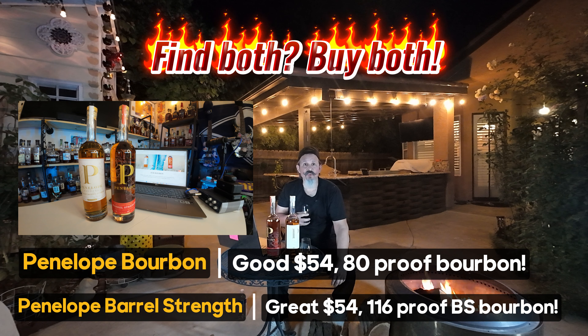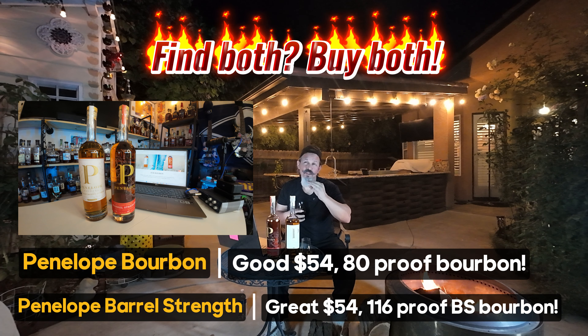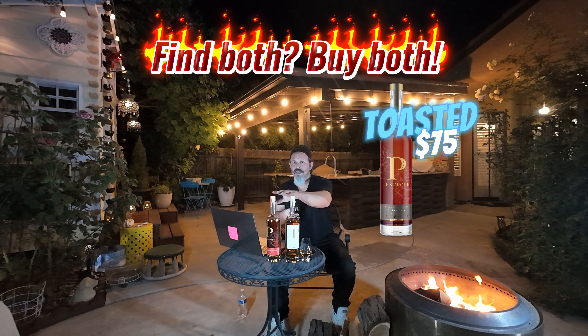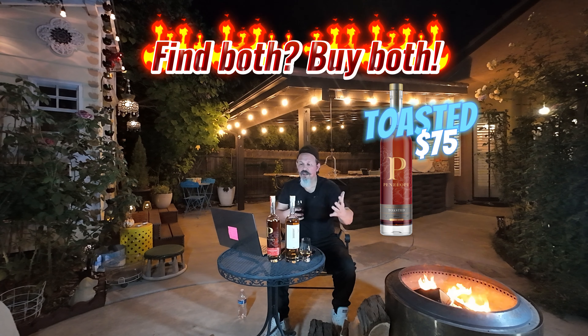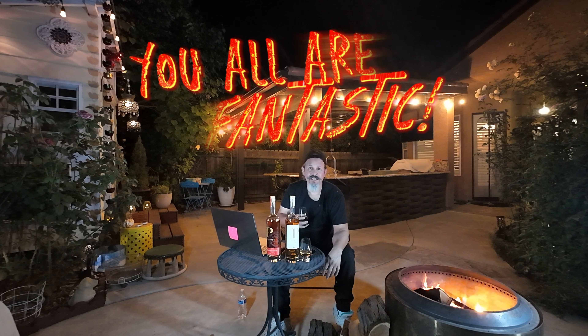I think I saw the toasted for $74. With how these are coming off, $20 to $25 more I'll do. I think it's at 100 proof — I'll have to check. I think I'll be in for a toasted here in the next week or two. Both of these fancied my palate — both are great. It's a find-it-buy-it.